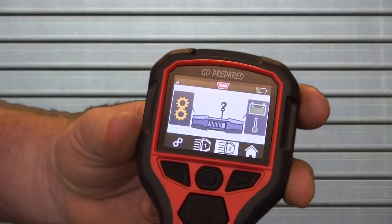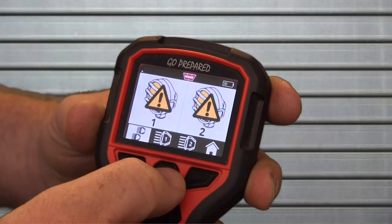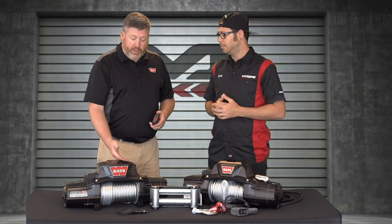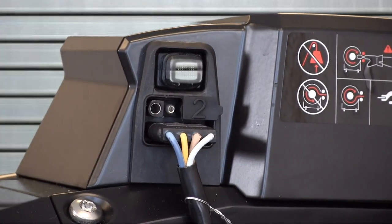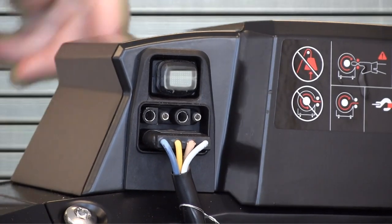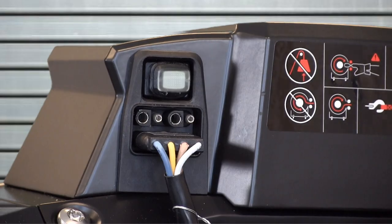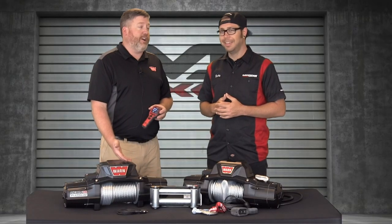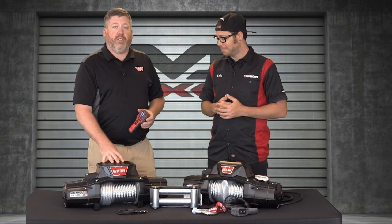So what this winch remote does — not only does it control the clutch side and the motor side of engaging the winch — but you'll also have two ports on the back of this winch head unit that are 12 volt, 16 amps, or 200 watts apiece. So running your LED lights, running your rock lights, whatever you might want to run off that 12 volt. At SEMA we had a blender on it, so when you're camping you can make your margaritas. A great little option here on the Xeon Platinum.